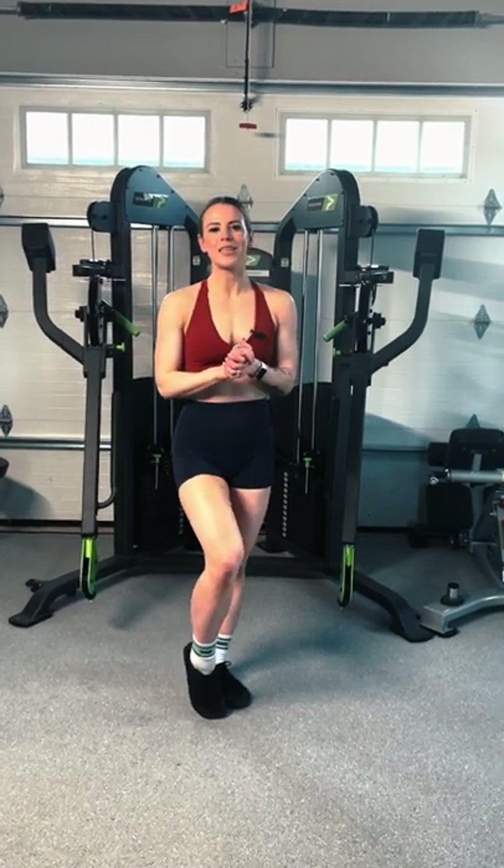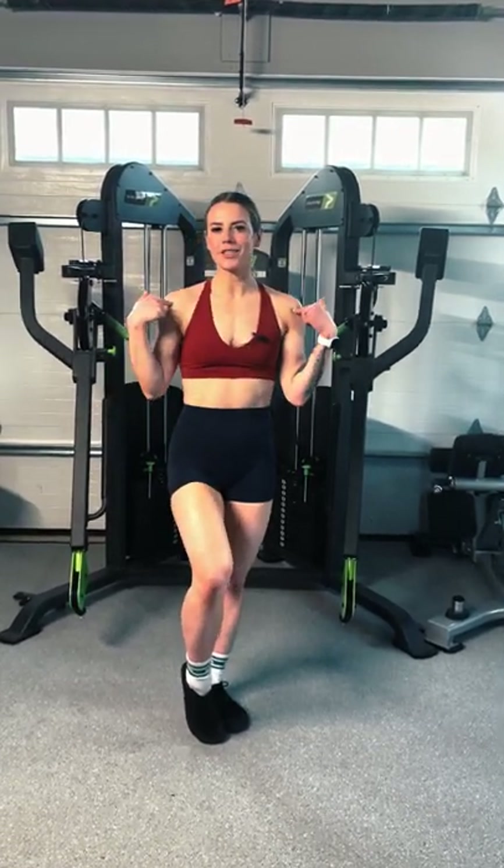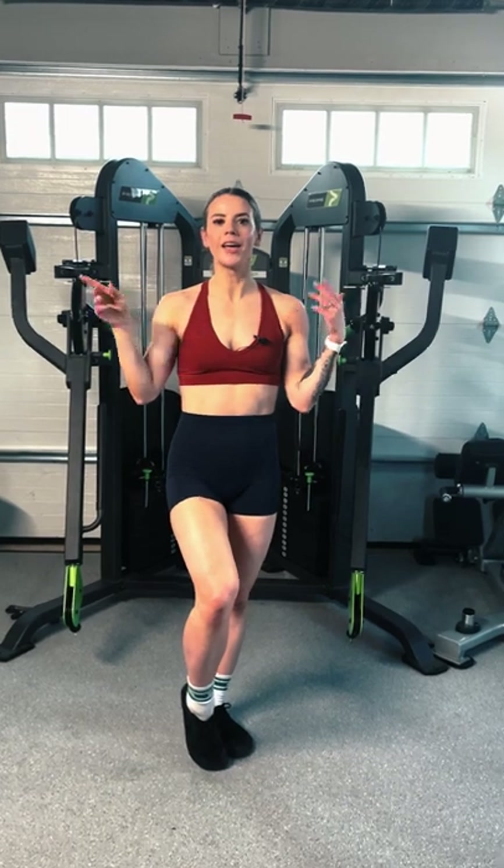Hey guys, Coach Sue here with Physique Development. Today I'm going to be talking about anterior delts, aka front delts.